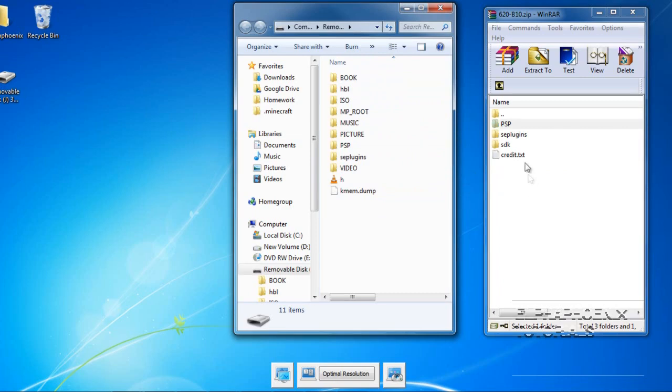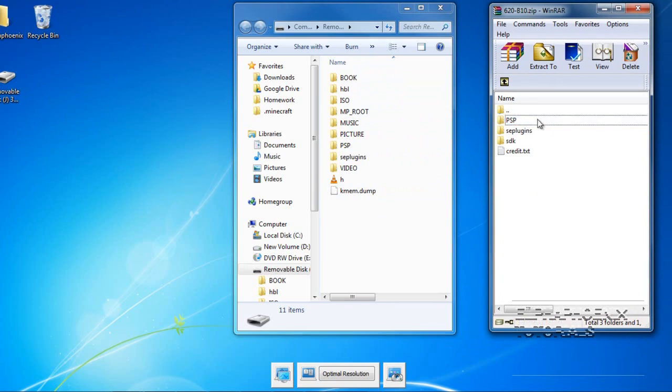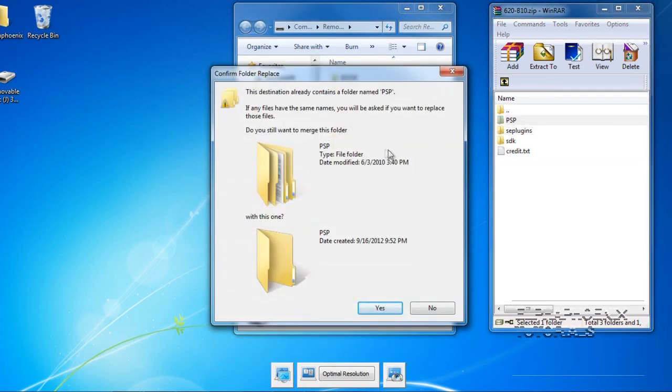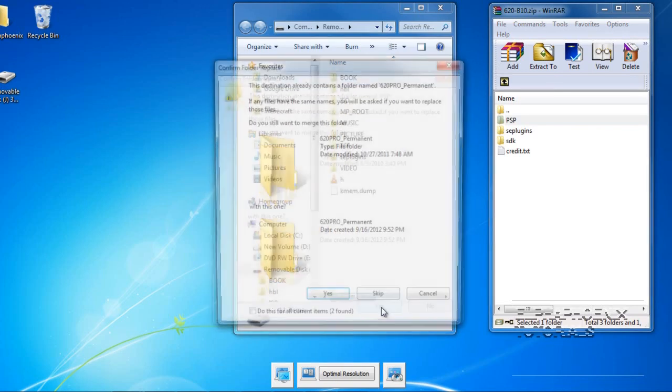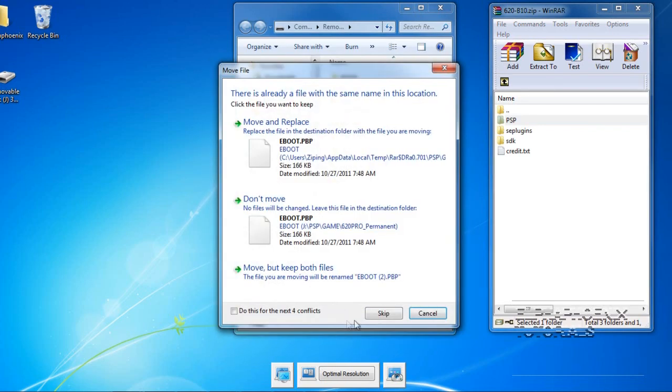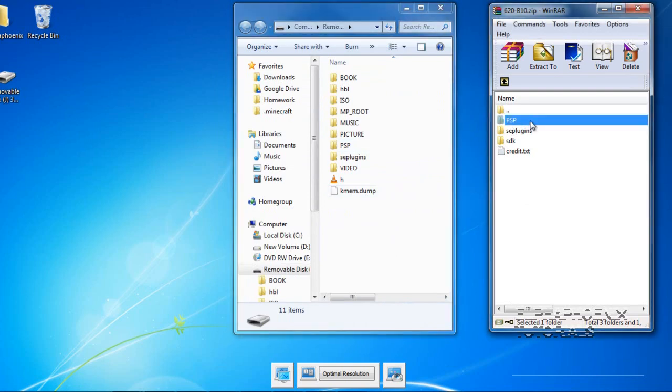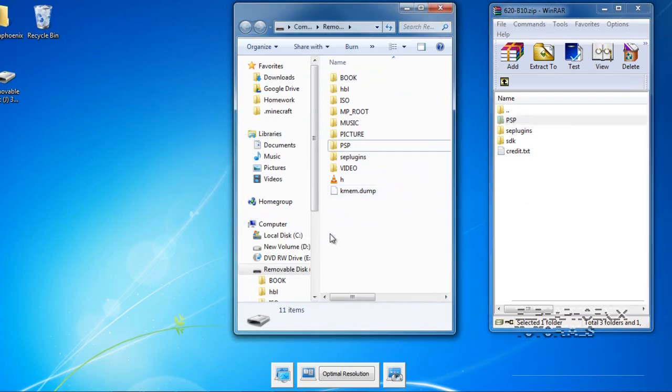Go back to the file you downloaded and select the PSP file. Drag and drop it to your PSP. It's going to ask you to confirm folder replace — press yes to anything. You won't lose any files when you do this.